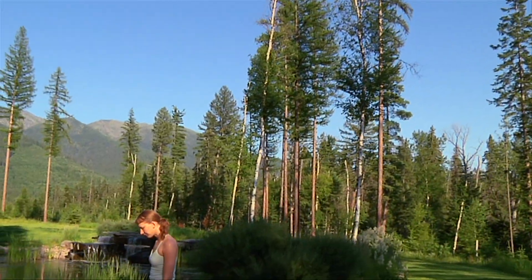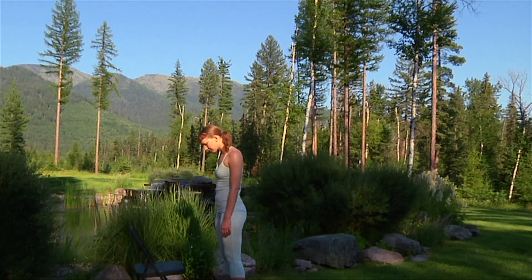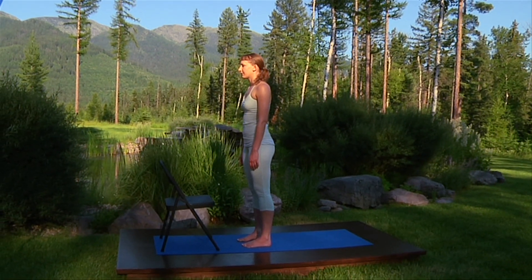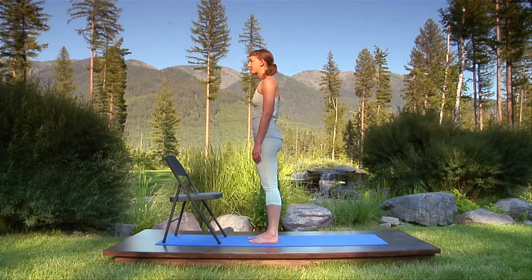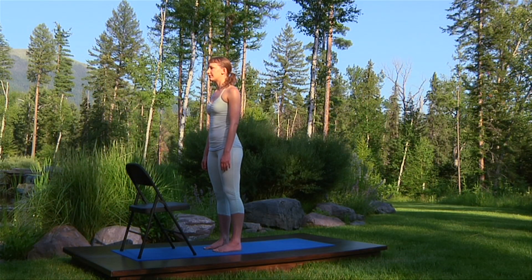Sun salutations are an intrinsic part of any flow or vinyasa style yoga practice. However, many beginners are frustrated by their difficulty. This is a highly modified version of sun salutation that you can try if you find the other sun salutations on this DVD to be too strenuous at this time. For this variation, you need a chair.